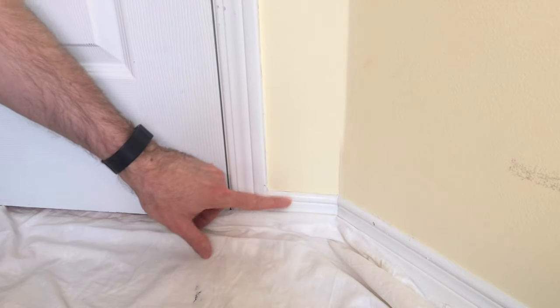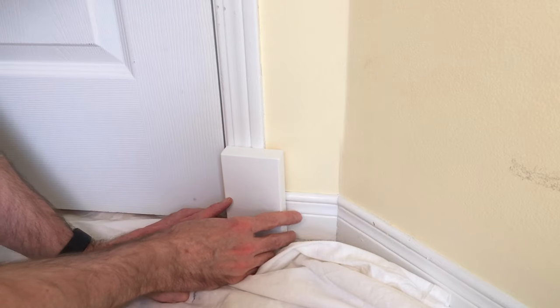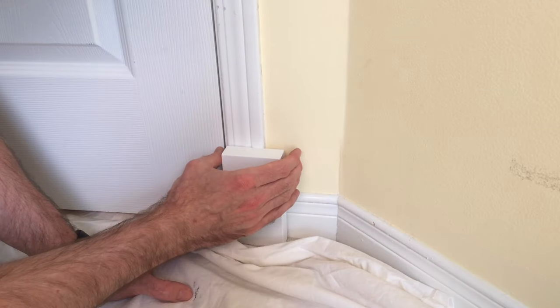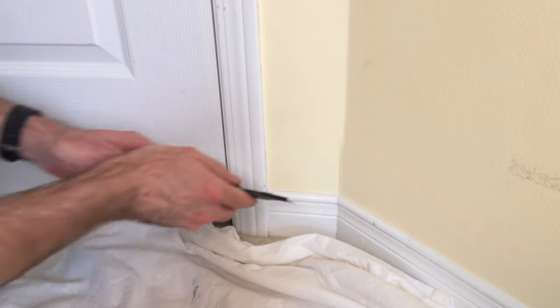At the bottom, I need to take the baseboard off, and I'll show you why. This is the plinth block — this is the bottom of the casing. The casing will go here and the baseboard is going to go here. I've got a larger baseboard and larger casing, so I'm going to take this off while I'm here. It'll just get out of the way.